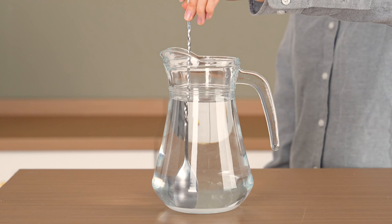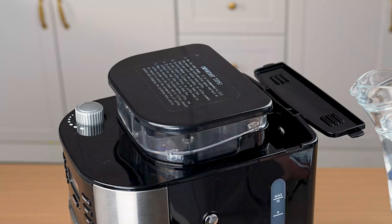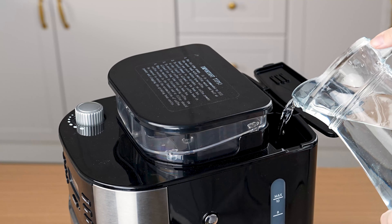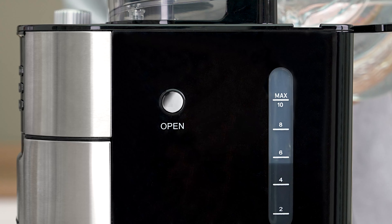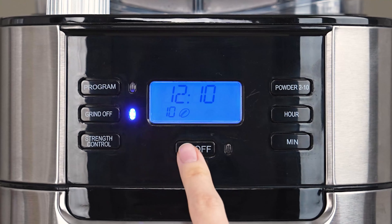Pour the citric acid descaling powder into the water and stir until it dissolves. Pour the cleaning solution into the water tank up to the max line.